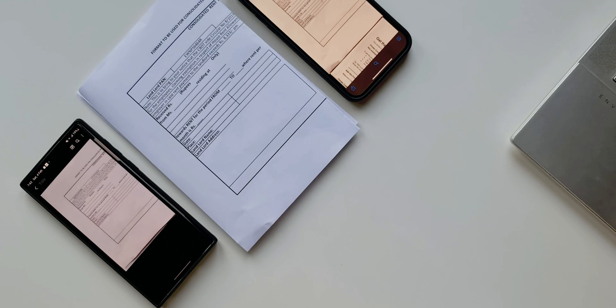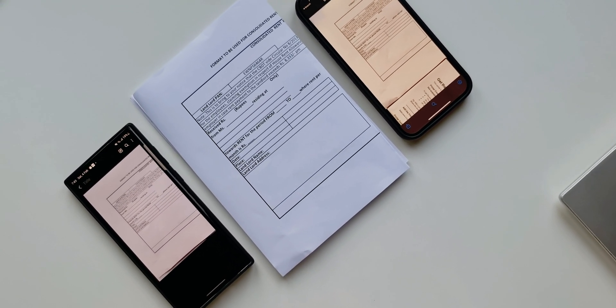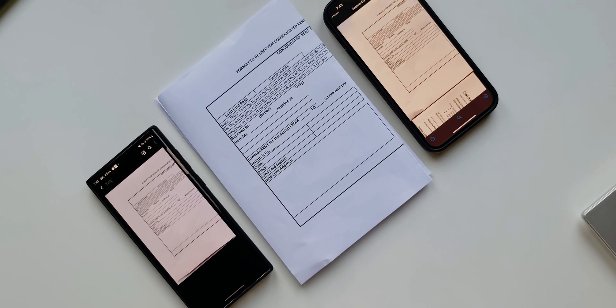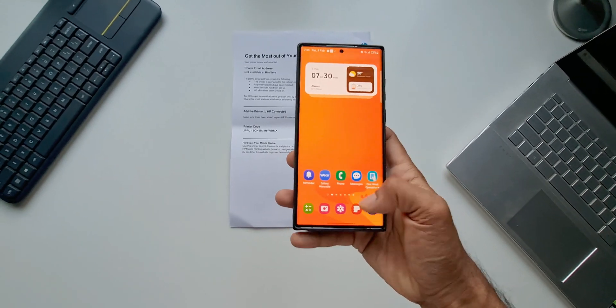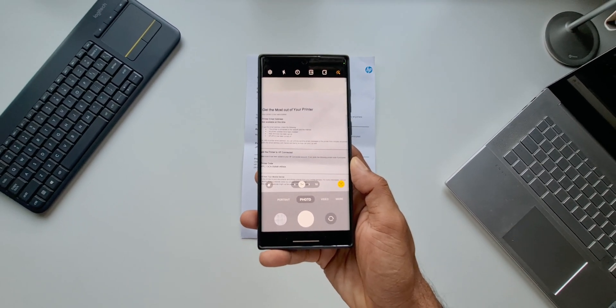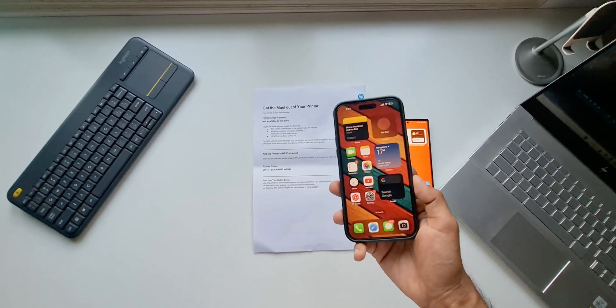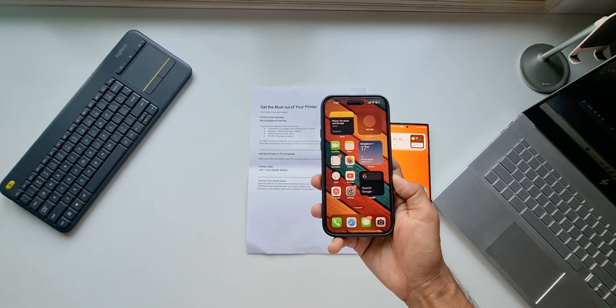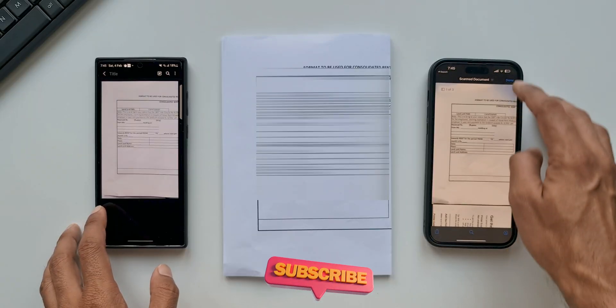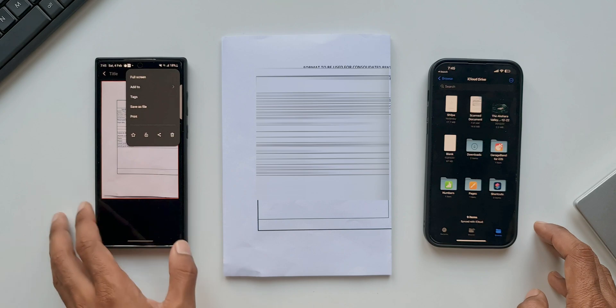Scanning documents using the phone is something we regularly do. A lot of us prefer doing it on the phone instead of using a document scanning machine or printer. Scanning using phone cameras is implemented in different ways on different devices. However, on iPhones the document scanning feature using the camera is very impressive, and you may wish to have this feature on Samsung Galaxy phones as well.